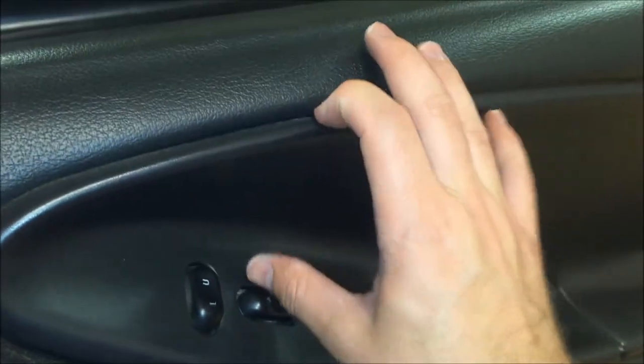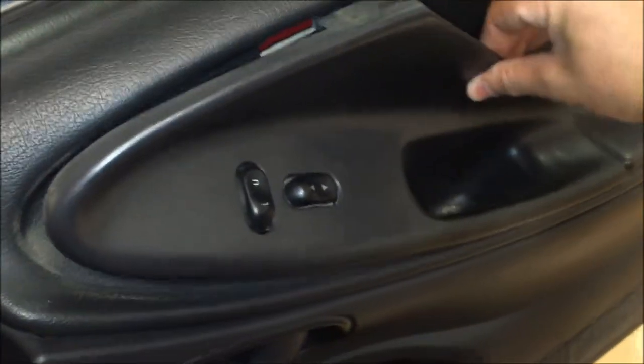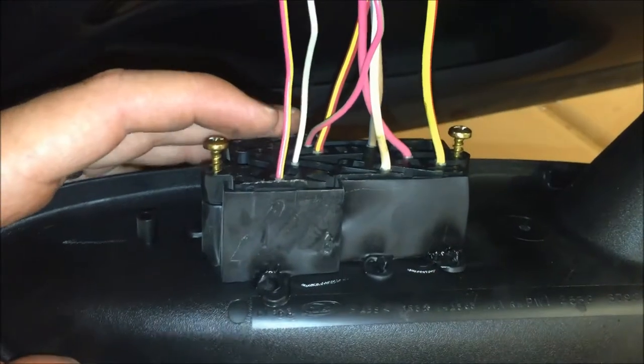Reach in here — you can usually just do this by hand, or use a screwdriver if needed. Pull this out; it has a clip that goes straight down, so as you rotate it out you'll want to pull upwards. On the back side there are two more Phillips screws, one on each side. Take those out and that'll allow the wiring to stay in place and separate the door bezel.